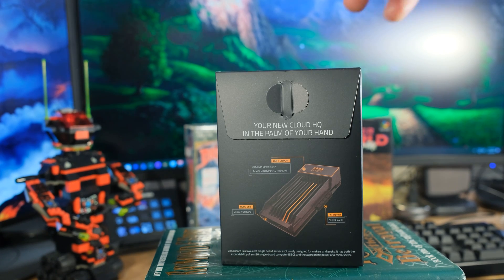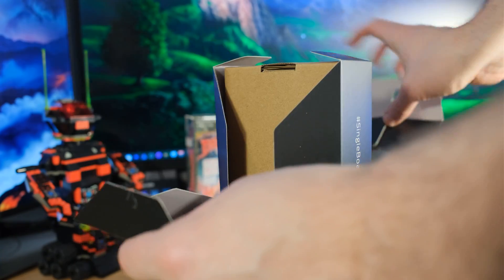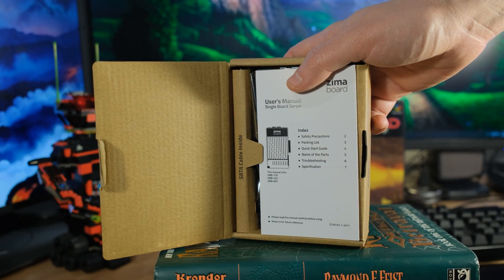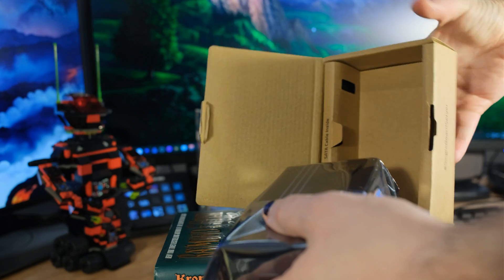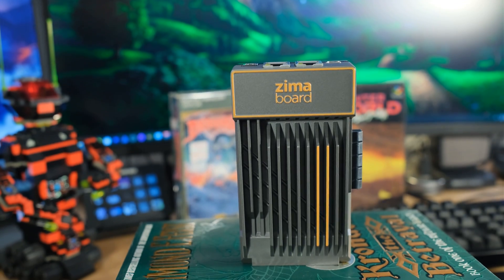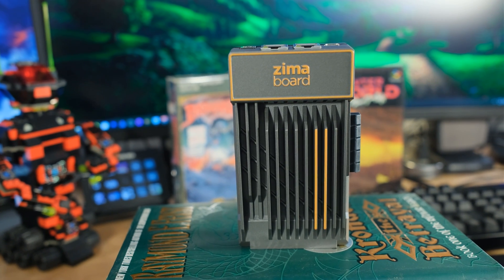This is x86, not ARM, and it's about the size of a lot of the little ARM tinker boards. But being x86 means a whole world is open to you — you can install plenty of different NAS software, OpenSense, OpenWRT, basically any version of Linux you like, and you can even install Windows or FreeBSD. OpenSense is essentially the better version of pfSense, if you haven't been following that.